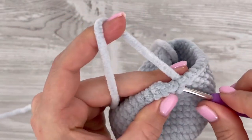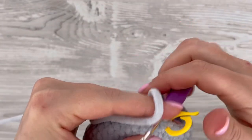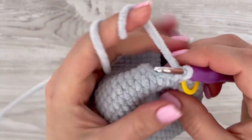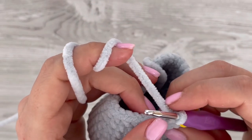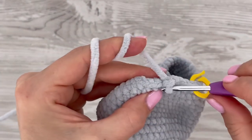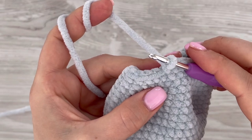In the next round, decrease twice at the beginning — decrease by decrease. This is the first and second decrease in the belly part. Then make five single crochets. We will again decrease on both sides and in the back part, so make five single crochets and then decrease twice on the left and right sides.